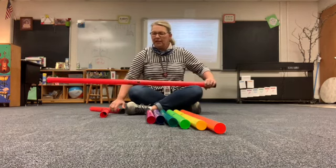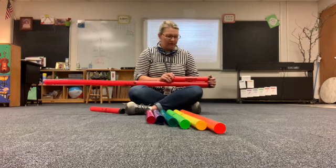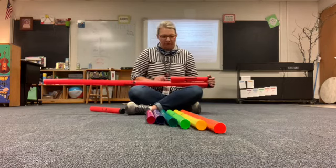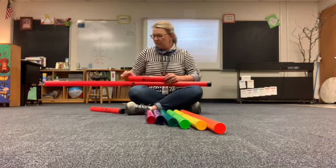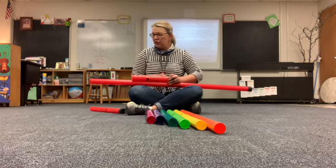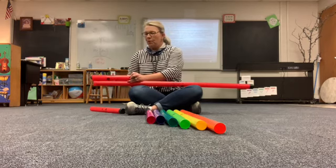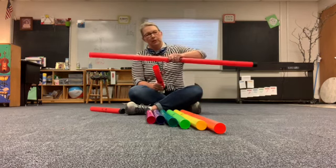It takes two of these shorter ones to make our big long one. How many little bitty ones would I have to have to equal this one? One, two, three — you like my precise measuring? — four. So it would take four of these to equal one of these big ones.